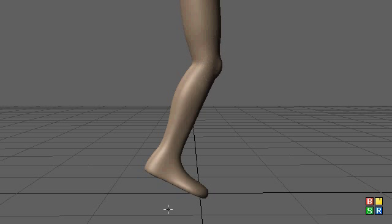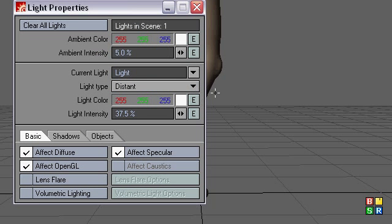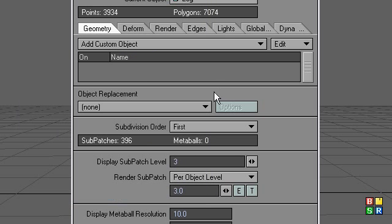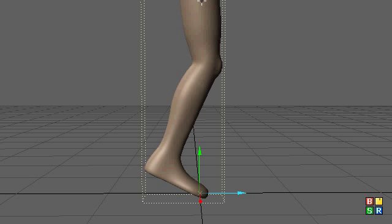So I have my object loaded. First thing I'm going to do is go to my object properties and put the subdivision order to last. And let's start making our standard bones for the leg.